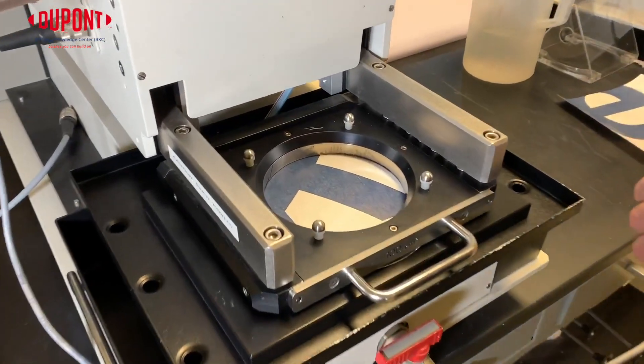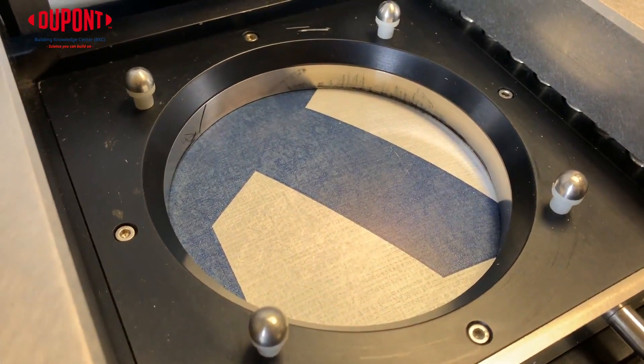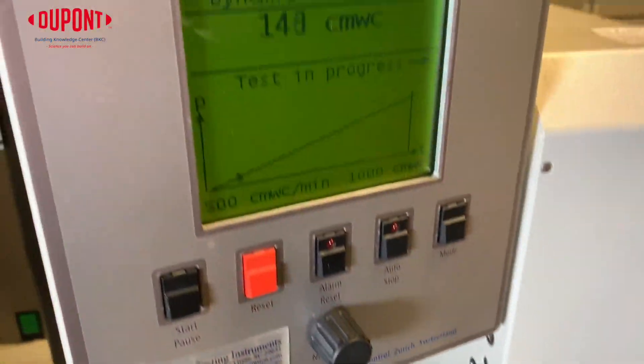As you can see, while the pressure is increasing, the sample begins to balloon and at some point drops of water will begin to show. We're looking for three drops of water, and once that third drop is visible, the test is completed.